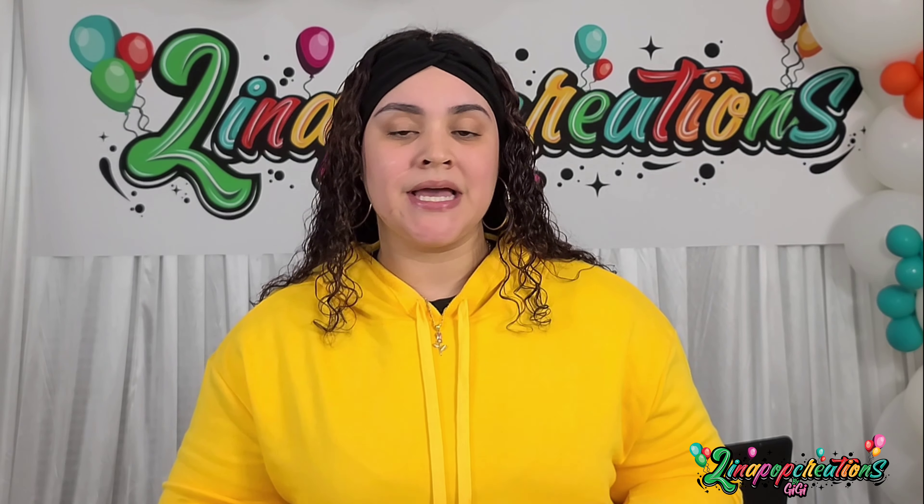On this channel, I'm going to be sharing with you how to do balloon garlands — constructing them, step-by-step tutorials, and how to take your basic balloon garland to a professional level.